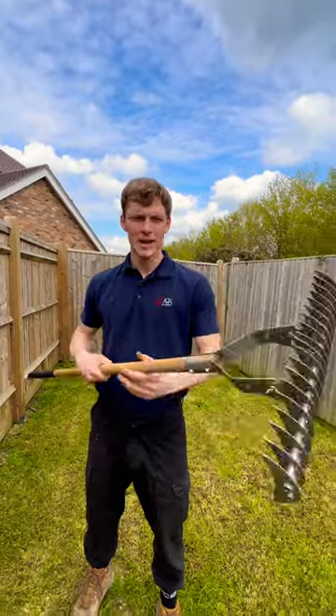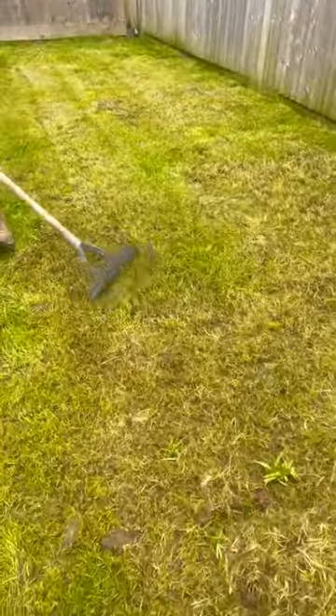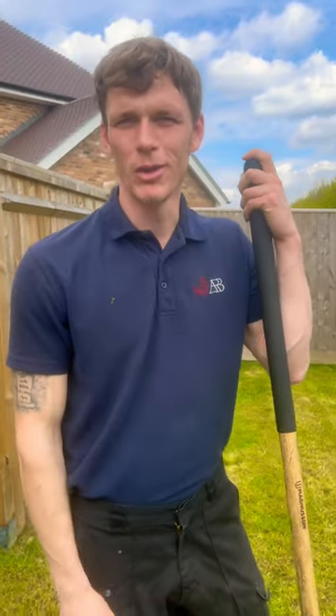This is a scarifying rake, and it's great for getting dead grass and moss out of your lawn. Now, it's a bit of a workout, but if you're up for the challenge, it's a great way to get your lawn looking great.